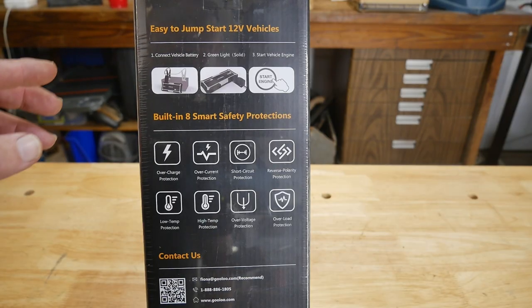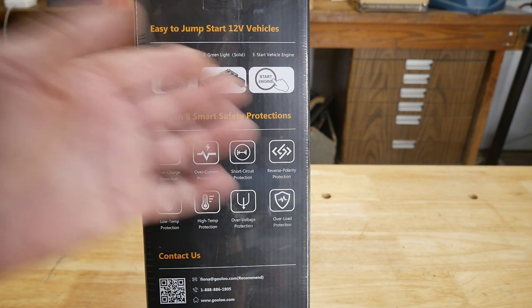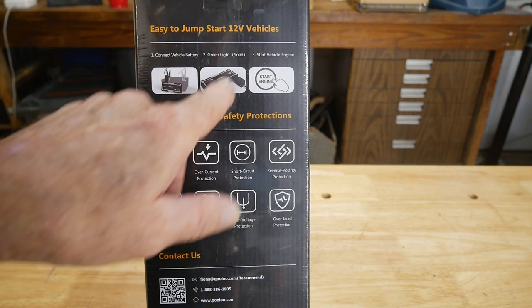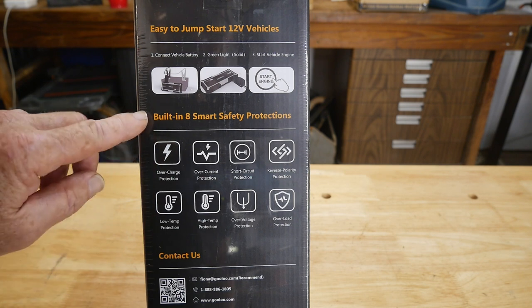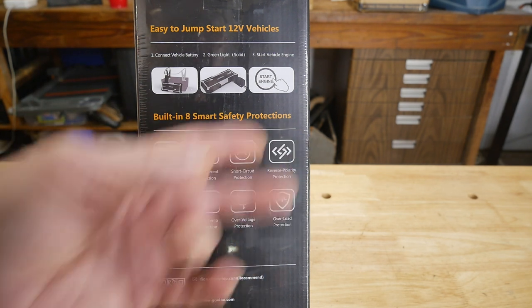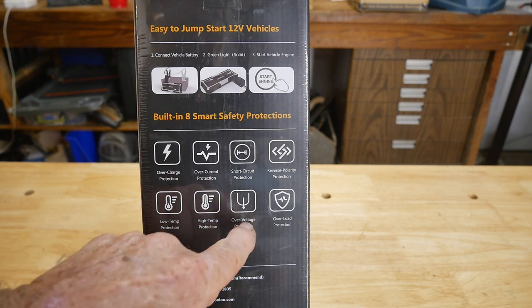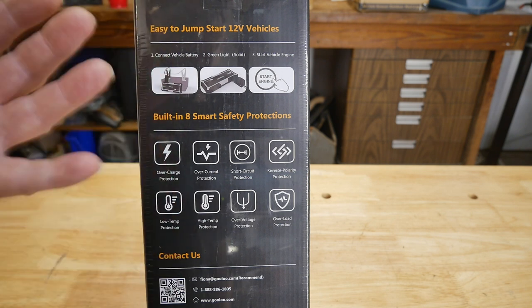Let's go over the features. Gulu has some of the good features you really want in a high-quality jump starter. The steps are simple: this thing is fully charged, you connect it to the vehicle battery, watch for the green light to come on solid, then start the engine. It's also got all these built-in safety protections: overcharge protection, over-current protection, short circuit protection, reverse polarity protection, low temperature protection, high temperature protection, over-voltage protection, and overload protection.